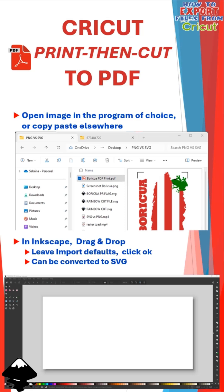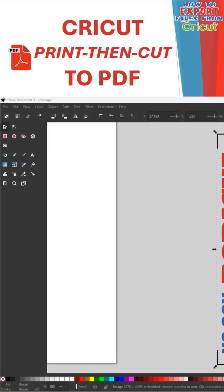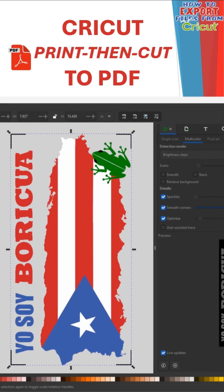Locate the folder where you saved your PDF, then drag and drop it into Inkscape. I'll leave my import defaults as is by clicking OK. This PDF can be converted into an SVG as needed. When the PDF is loaded into Inkscape, select the image, right-click, and choose Ungroup. This will separate the embedded image from the PDF file itself. Now that it's an image, you can see it's transparent, but it does have those black registration marks from the printing process.